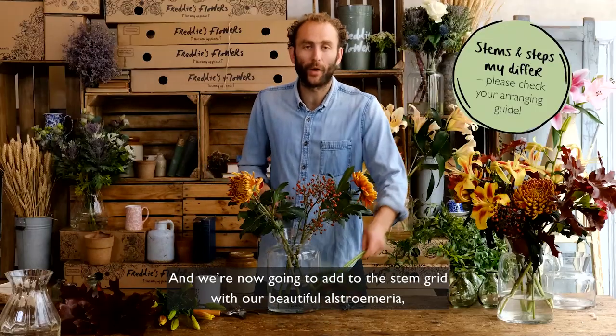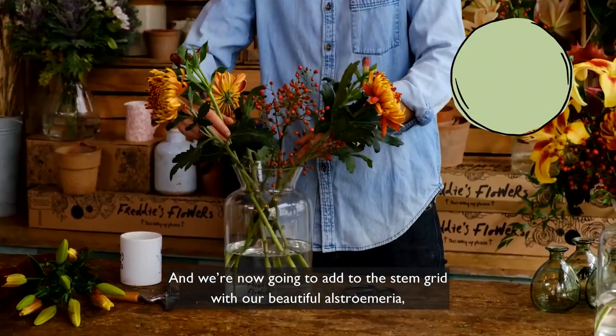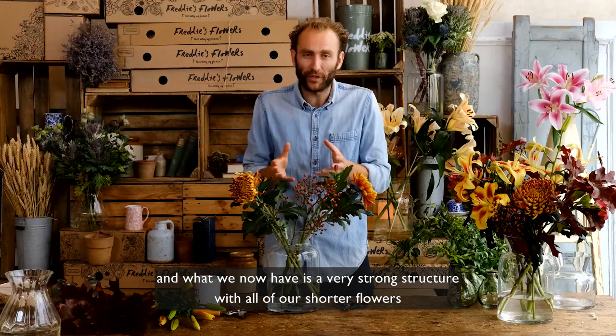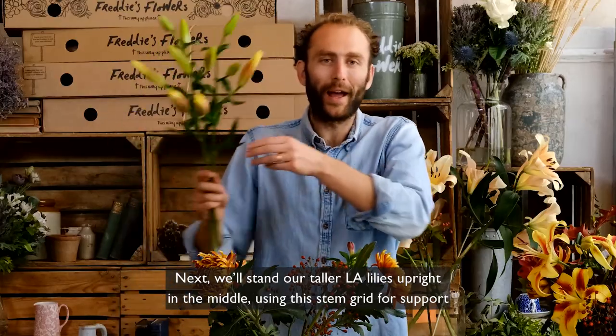We're now going to add to the stem grid with our beautiful alstroemeria, and what we now have is a very strong structure with all of our shorter flowers evenly around the edge. Next we'll stand our taller LA lilies upright in the middle using this stem grid for support.